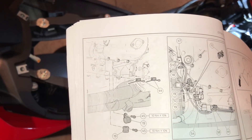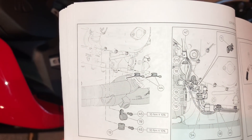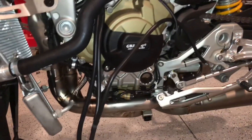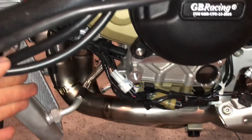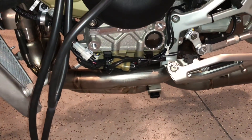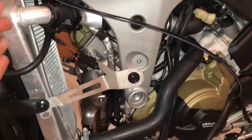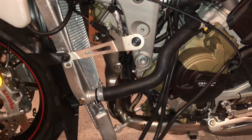It looks like some kind of zip tie or something like that — zip tying and routing wiring around. We've got the wiring all routed, and that's basically what the instructions call for. They pretty much tell you how to wire it in the instructions — it has a diagram. The next step they say is to put the radiator back together, but it's already on here, so we're just going to secure everything and route it as the instructions call for.